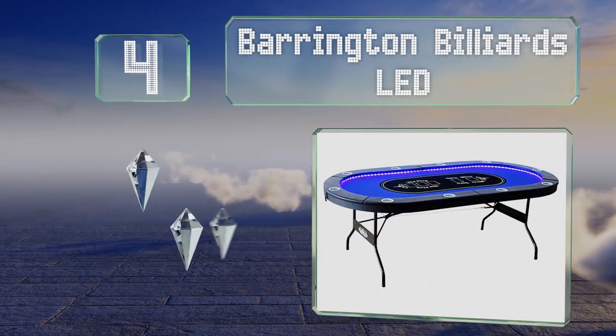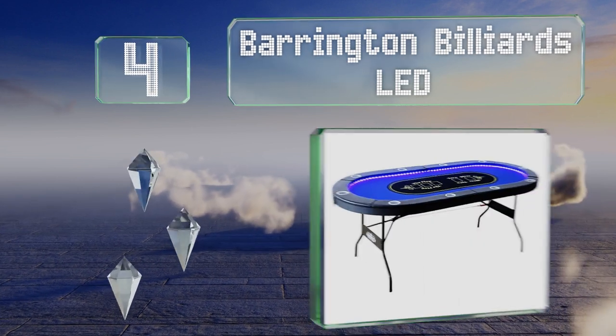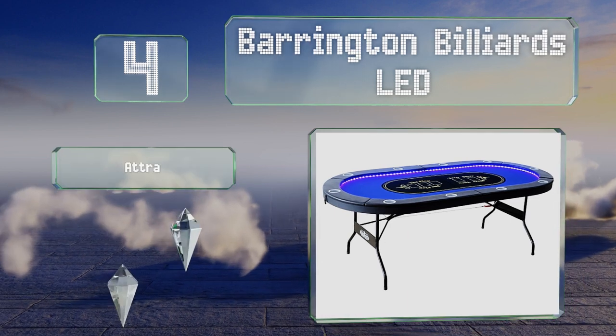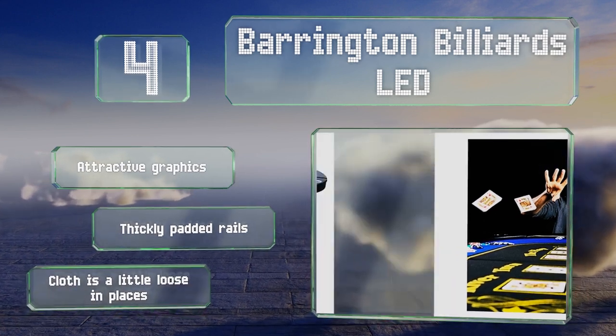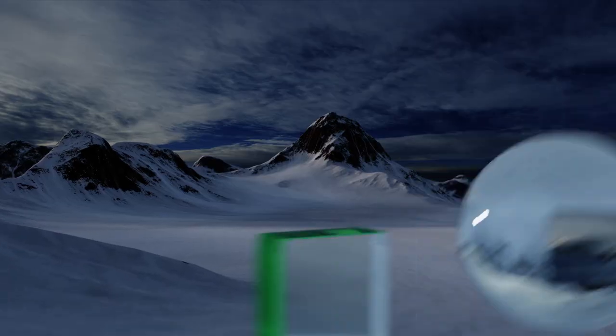At number four, the Barrington Billiards LED feels nearly as sturdy as the tables you play on in a casino, yet folds up for storage and transport. It's roomy enough for up to 10 people and features a ring of lights around the inside rim. It sports attractive graphics and thickly padded rails, however the cloth is a little loose in places.